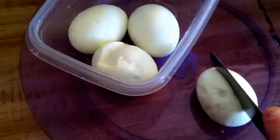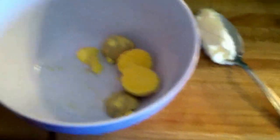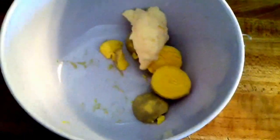Take out the yolks and put them in a bowl. I have all the yolks in my bowl, and since I am adding avocado, I'm not going to use much mayo.